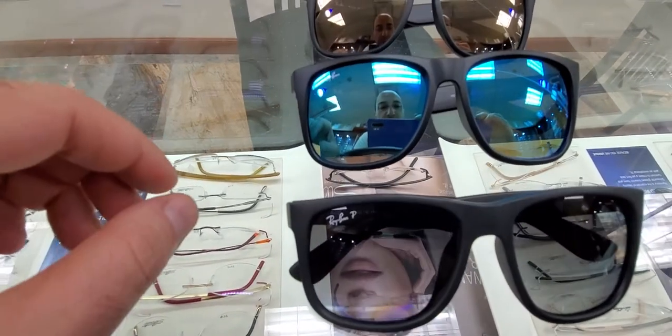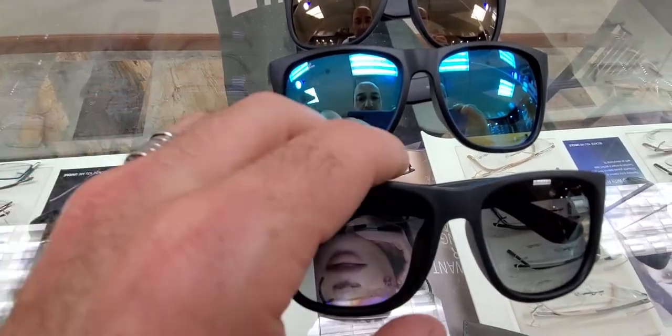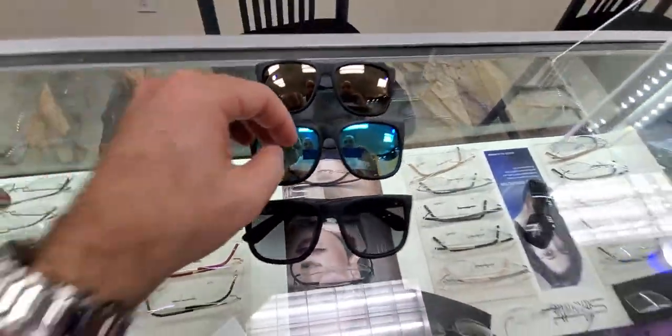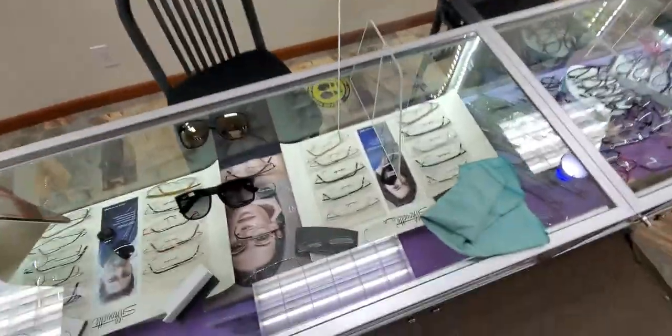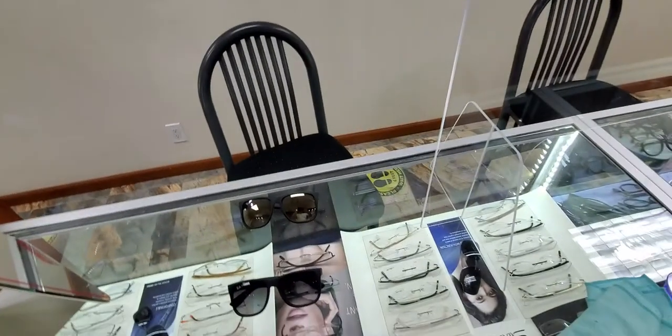Let me show you what they look like on my face. I have a wider face, so I would try the 58 — that's a good look. Sorry about the camera. Now try on the smaller size.